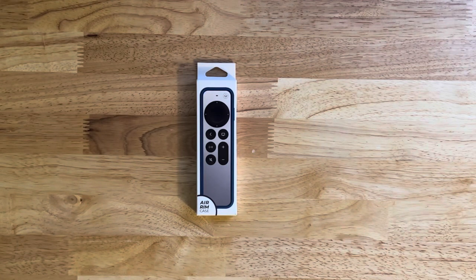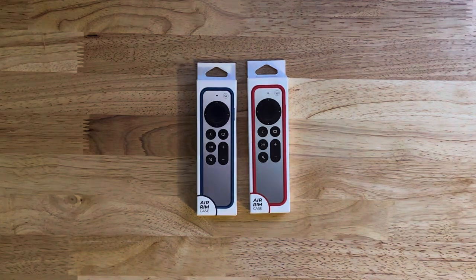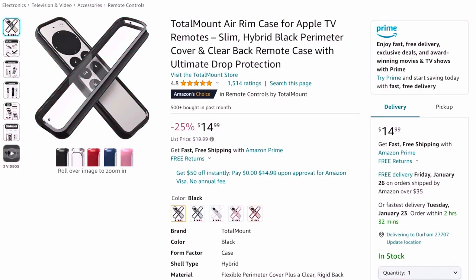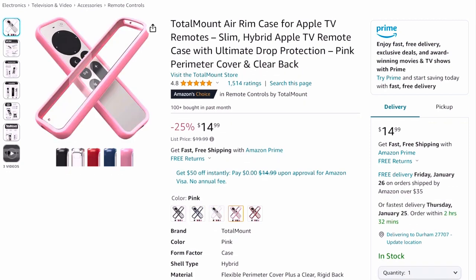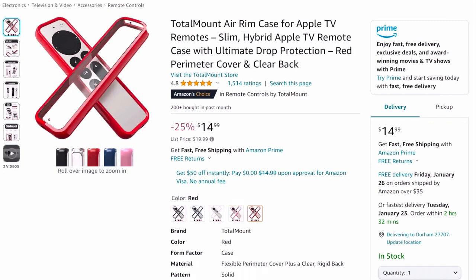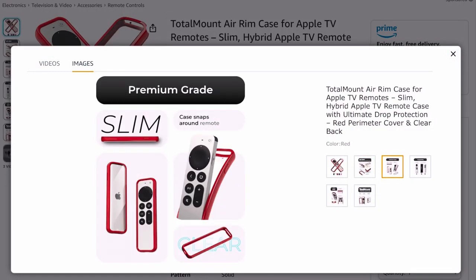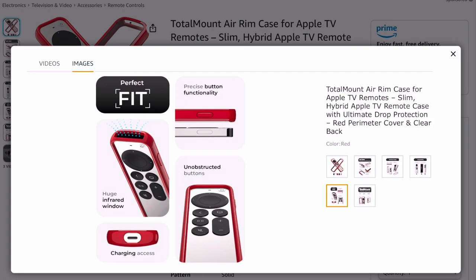Welcome back everybody. Today we're going to be unboxing the Total Mount Air Rim Case for Apple TV Remotes — remotes with an S because we'll be unboxing two of them. We have a blue one and a red one. They come in different colors: black, blue, clear, pink, and red. There are about 1,500 reviews on Amazon with a 4.8 star rating, and from the videos on the product page it looks very durable. So let's get to the unboxing right now.